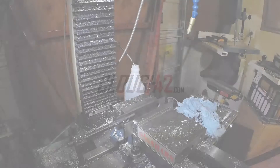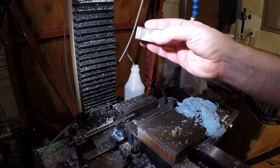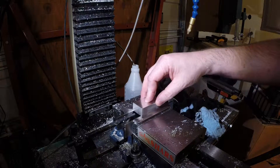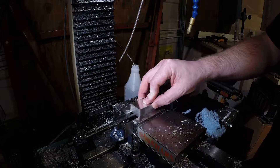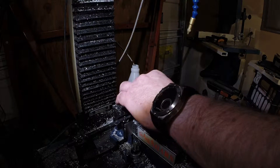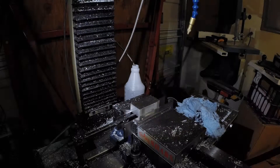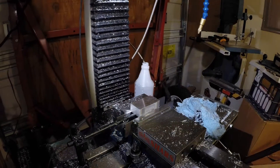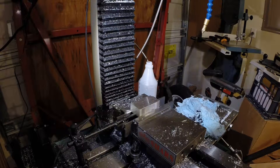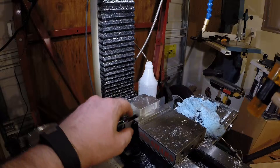I'm going to start with a solid block of aluminum and run through all the tool changes and mill it all out. Start by putting it in the vise — got a stop here — take it to stop, make sure it's down. Parallels are tight.